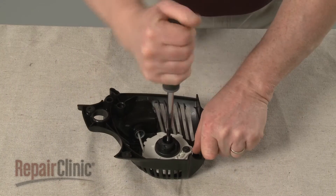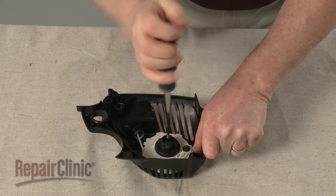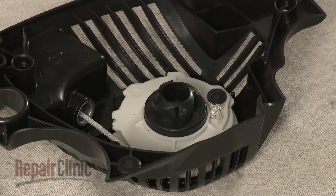Remove the mounting screws securing the drive gear and pulley assembly. With the screw removed, lift off the old drive gear.